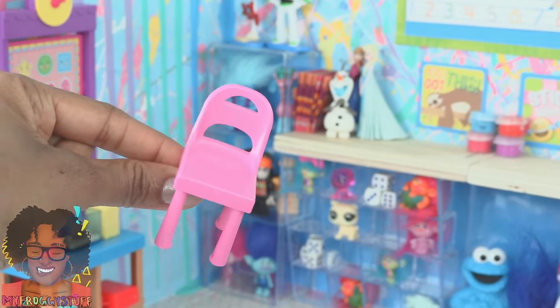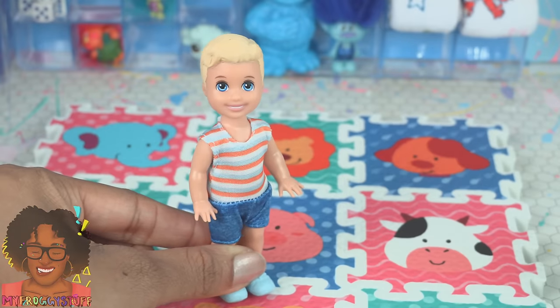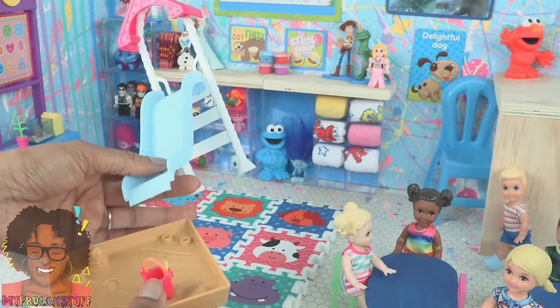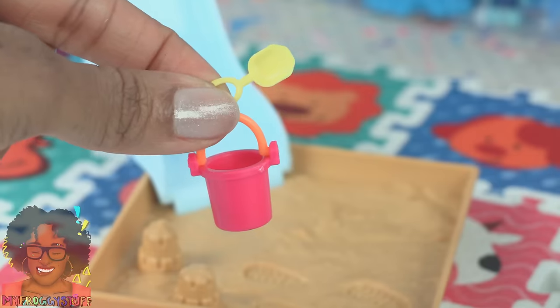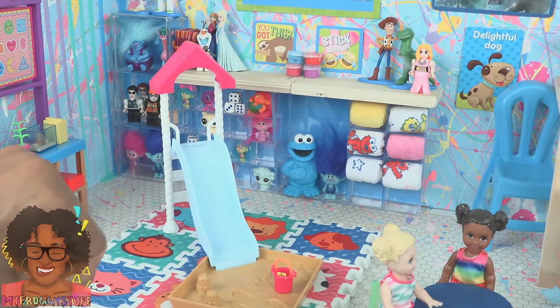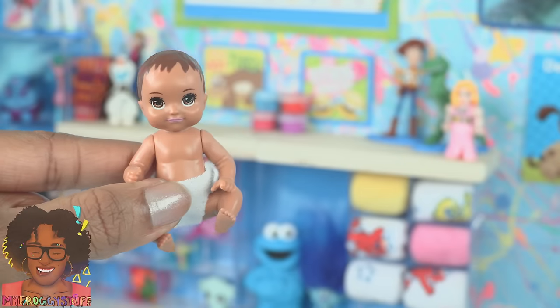This Skipper Babysitters Inc. play set comes with a little boy, giving us another student for the room. It has a slide that attaches to a sandbox with a pail and a shovel, giving the kids an indoor playground — which might get kind of messy!